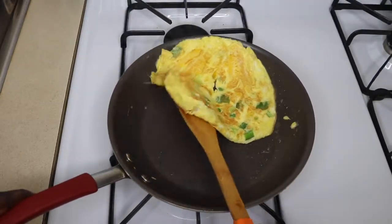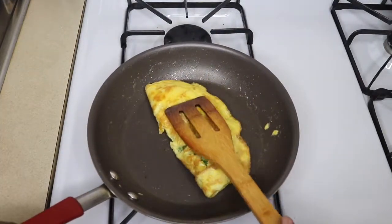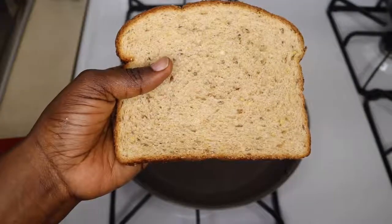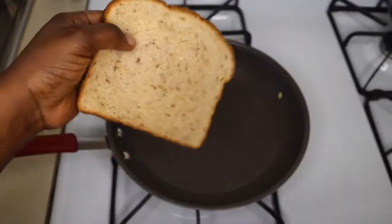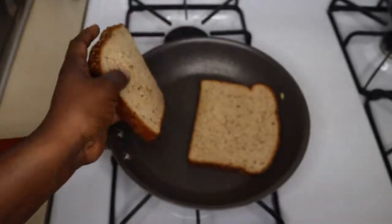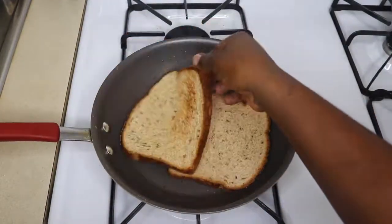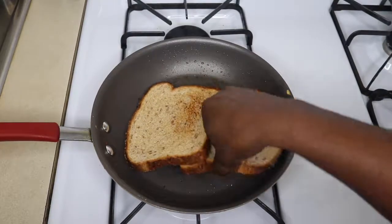So this is what I do. When I take my eggs out, instead of adding extra butter onto a griddle or a grill to grill my bread, I just put the bread into the frying pan to kind of grill it so I don't use extra fat. I grill each side for about two minutes.